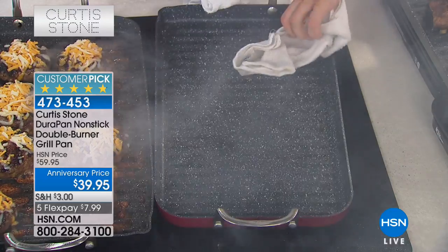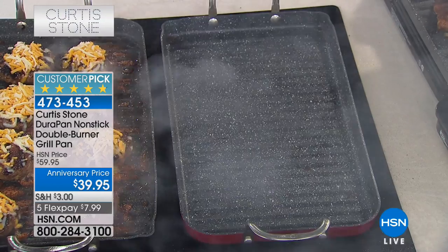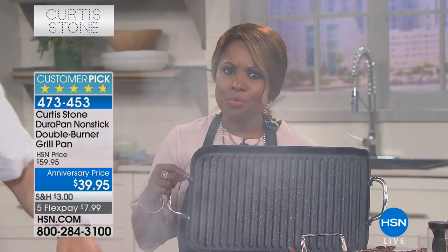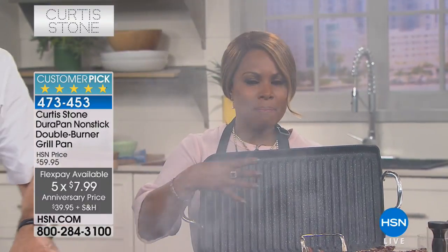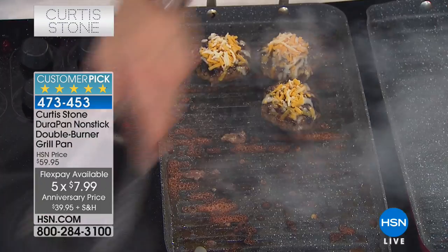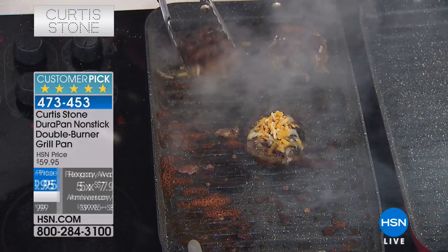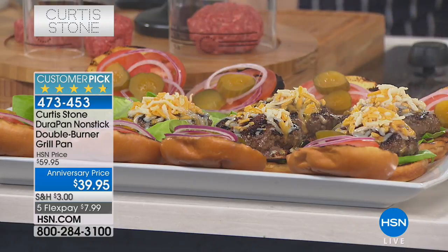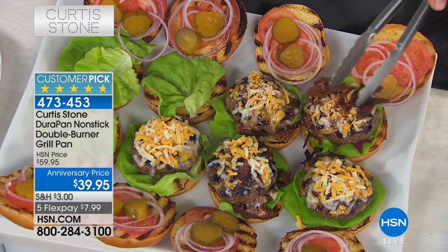You can throw it in the dishwasher of course, but you don't need to because all you're gonna do is wipe it clean. For eight dollars you're getting one of the best-selling pans. Chef Curtis Stone is celebrating his sixth anniversary and we have sold 1.3 million dura pans in six short years. Virtually every pot, pan, and cookware set he's brought in the last six years has become a customer pick - that's hard to do. This outperforms the others.